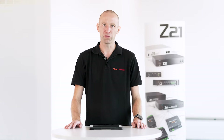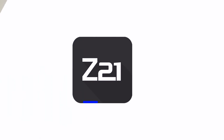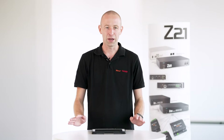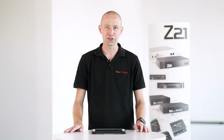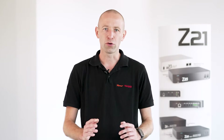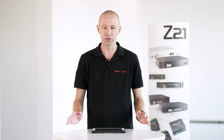Welcome to a new video. Today we're again doing a short round of questions and answers. You've sent a lot of questions as comments under the videos and I'd like to answer them today. The first question comes up again and again: why is the video only available in English or only in German? All our digital videos are available in both English and German — simply enter Roco or Fleischmann in YouTube, call up the playlist, and there's a German and an English playlist for all digital videos.